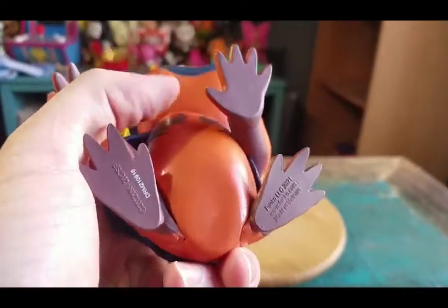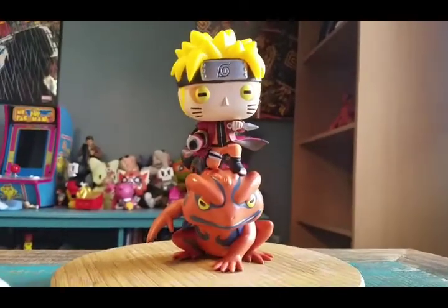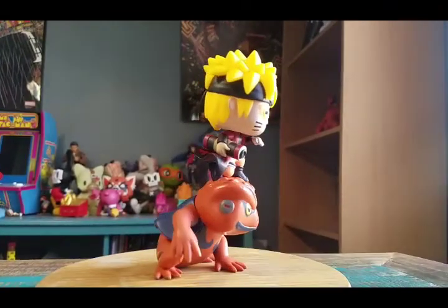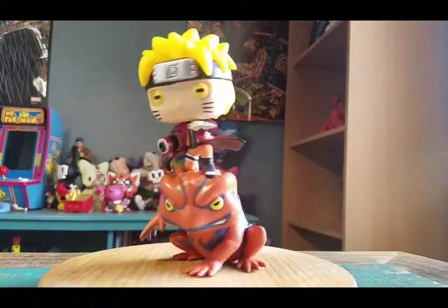Underneath there's the little Funko logos. Throwing little Naruto up like this, you can see him and Gamakichi in all the different forms of lighting. So cool.